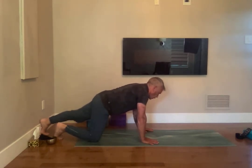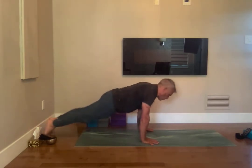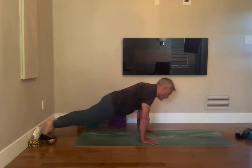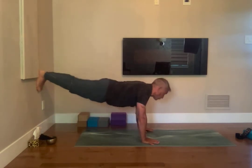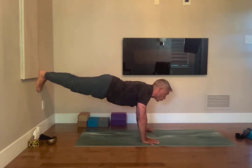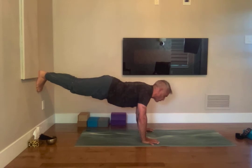One more time, heels to the wall, go forward and back, forward and back for five times. And side to side five times. One foot off the wall, the other for 15 seconds — breathing in, pull in the muscle, pull in your shoulders, look forward, breathing in, grip the mat with your fingers.